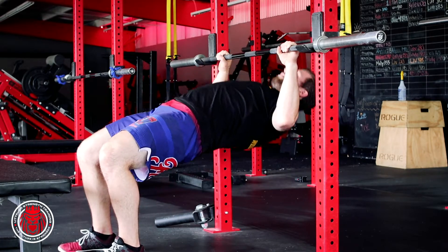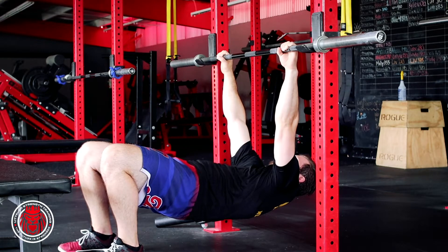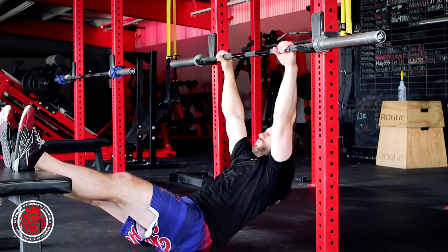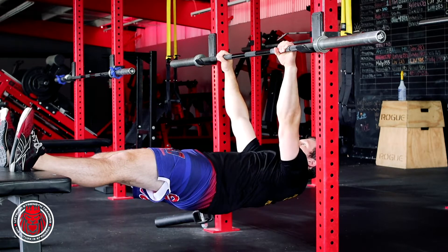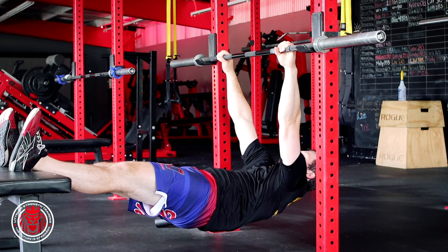Pull all the way up and back down. Notice I get this full range — my core stays tight, I'm letting those shoulder blades come forward. The same thing would be true with feet elevated on a bench. You're trying to squeeze the butt up, core tight, reaching those shoulder blades forward, pulling them back and down, chest all the way up to the rings, TRX straps, or bar, whatever you've got.